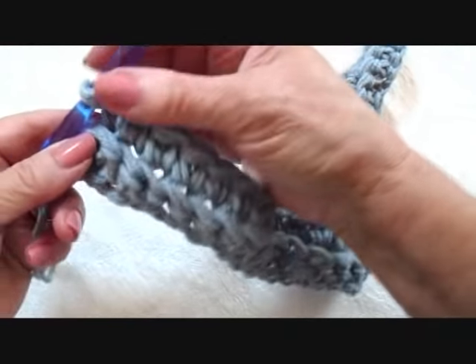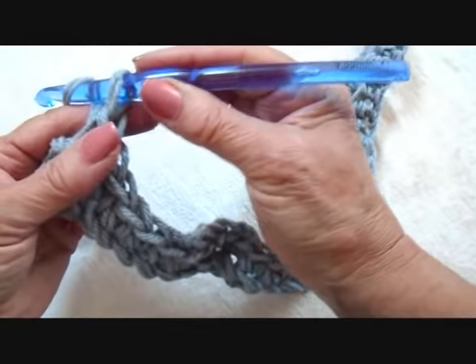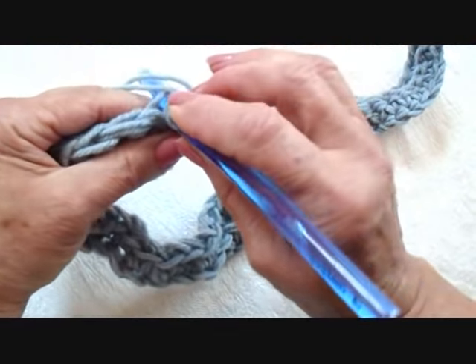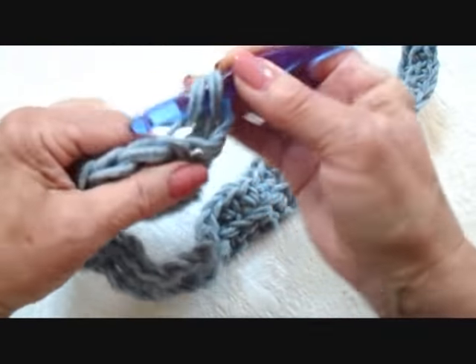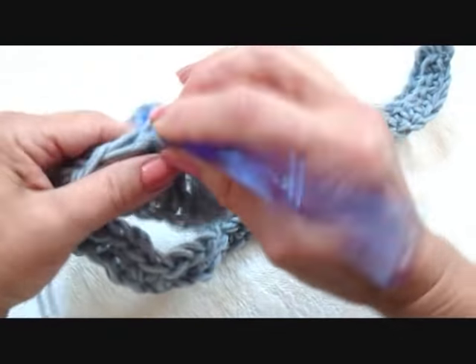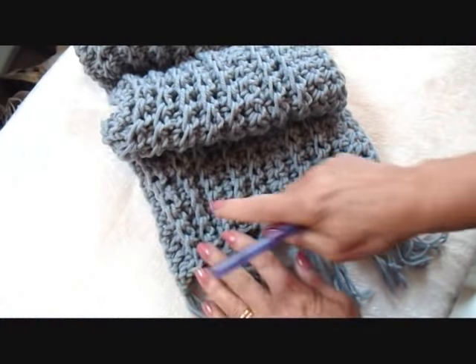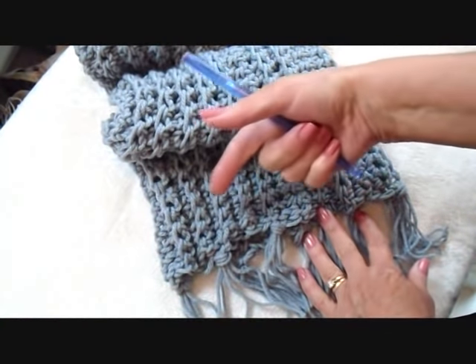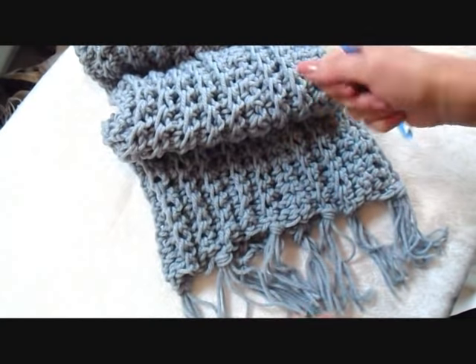I've finished that row and now every row will be exactly the same. It will be chain one, turn the work, single crochet across the row, working only in the back side of the stitch. You're just going to work as many rows as you want — just keep working more and more rows until your scarf is the width that you would like.